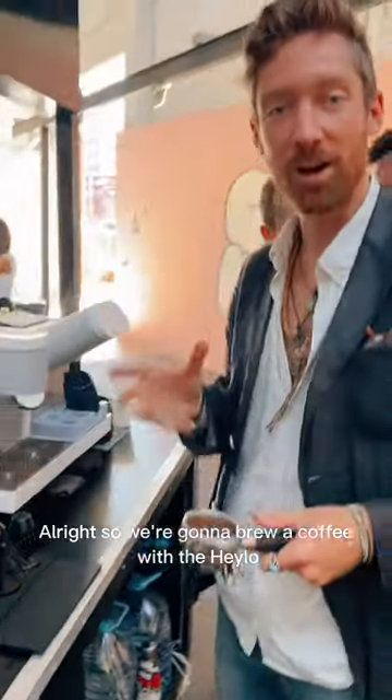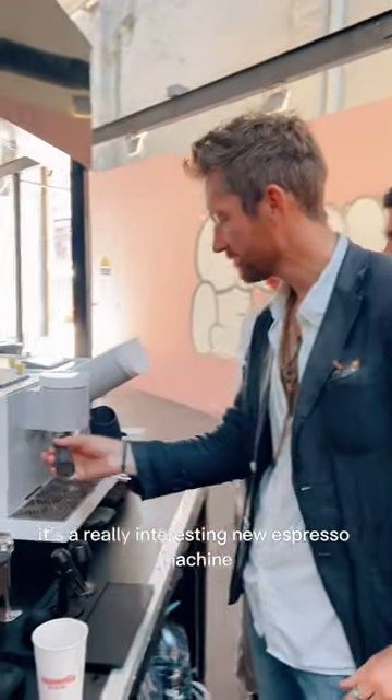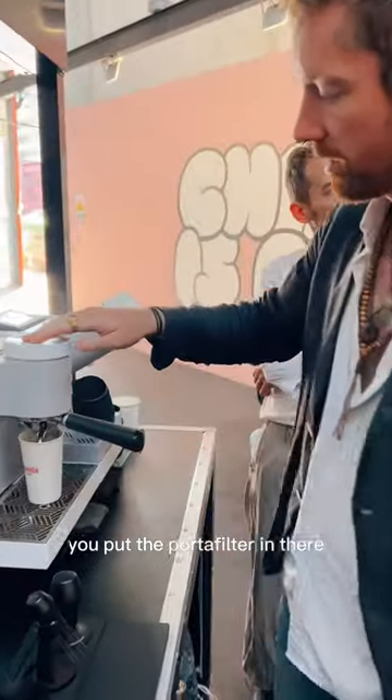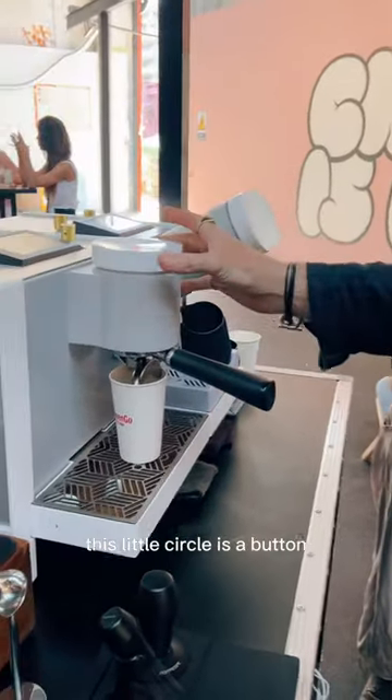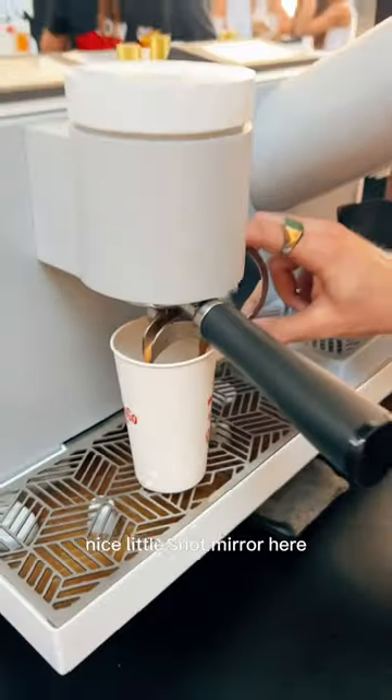All right, so we're gonna brew a coffee with the Heilo. It's a really interesting new espresso machine. Same as a typical machine, you put the portafilter in there and you press the top. This little circle is a button. Nice little shot mirror here.